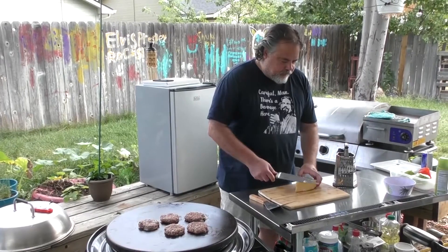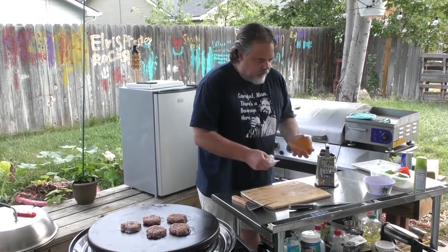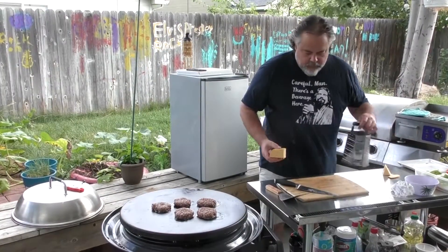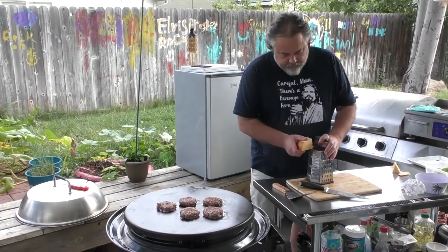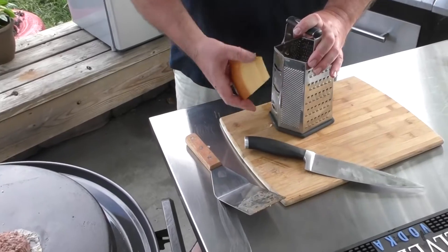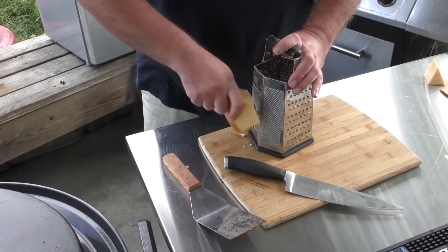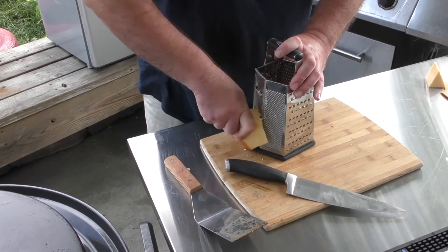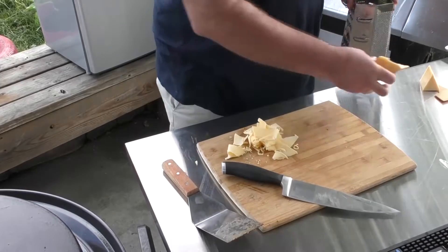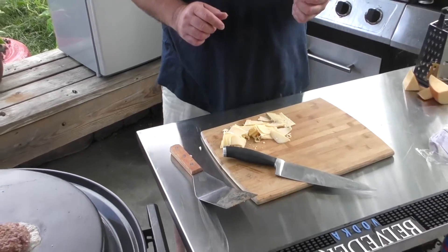We have our smoked Gouda here — open it up. Yes, I did clean this. I'm just going to make some Gouda slices. There's our side, for the burgers. So when we get to that point, we can just lay that on there. I'm going to try a piece — mmm, love Gouda.